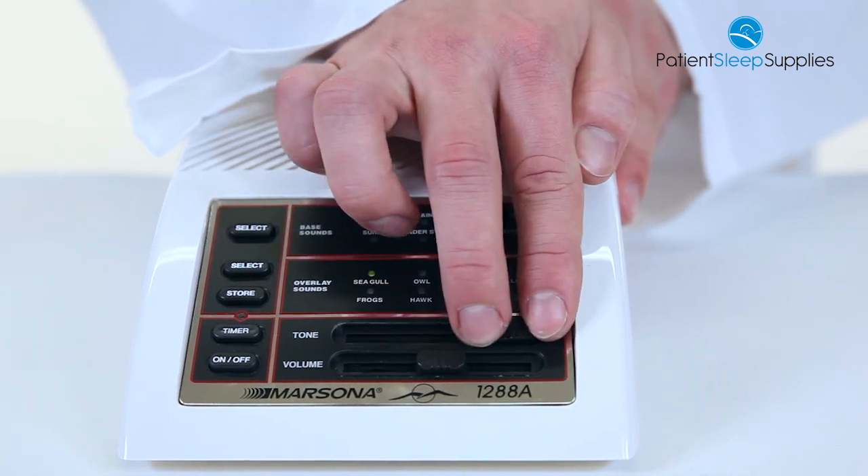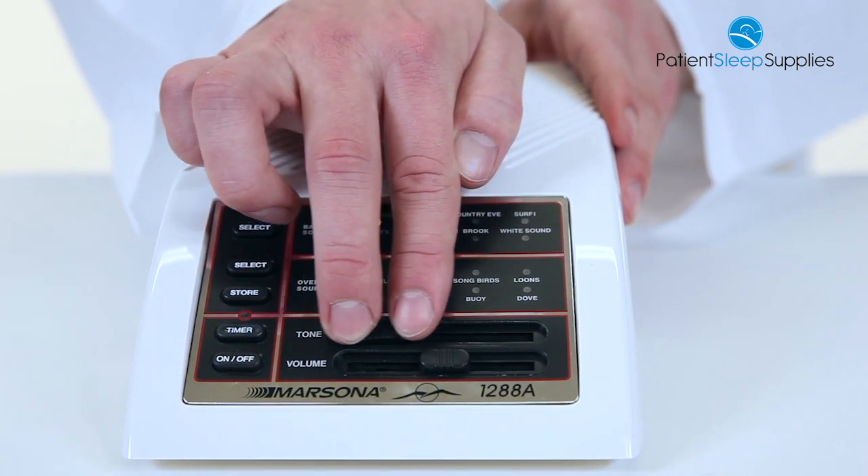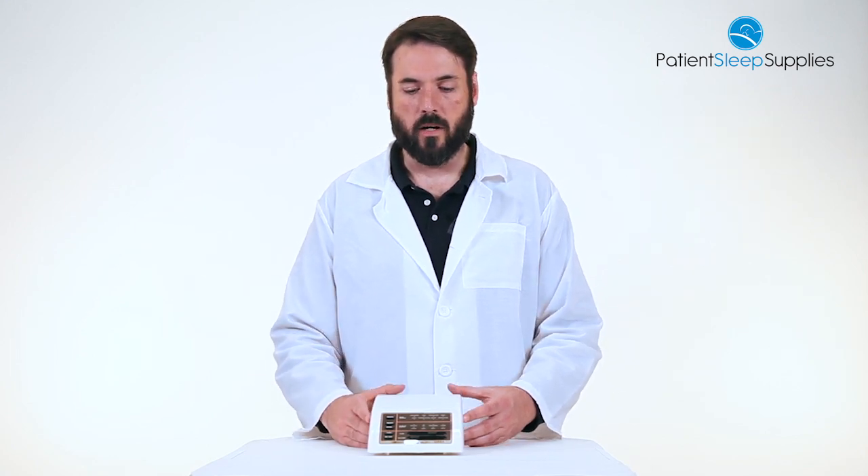And then you have a traditional volume control here. So this thing is completely customizable. There's also a timer to have an automatic shutoff after 60 minutes. Again, this is the Marsona 1288A from Marpac, product number 2407600. Thanks for watching.